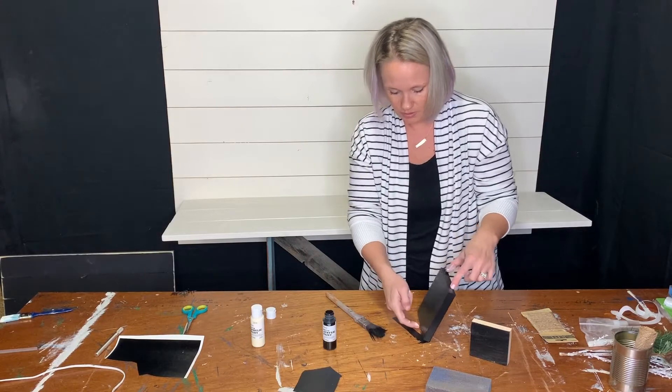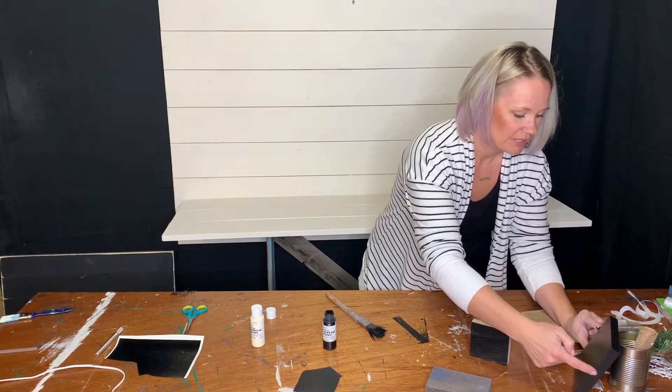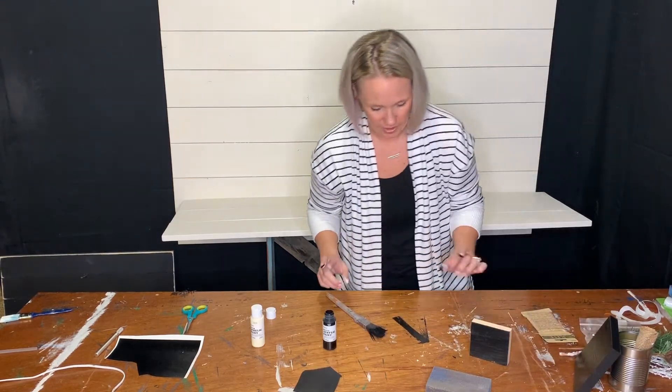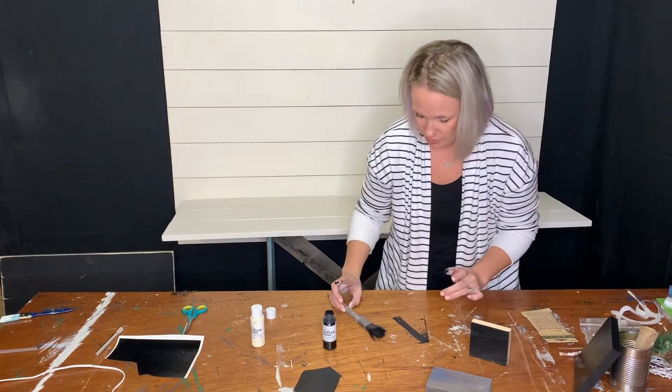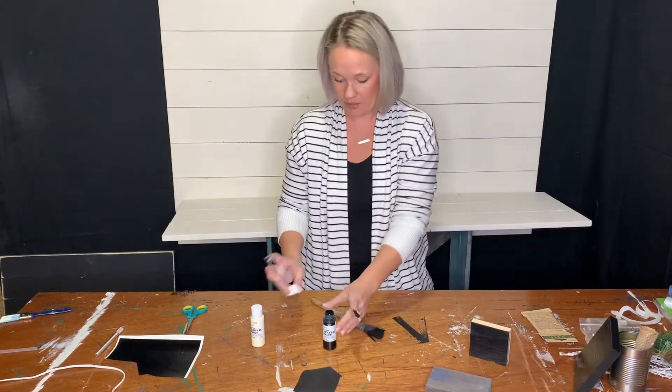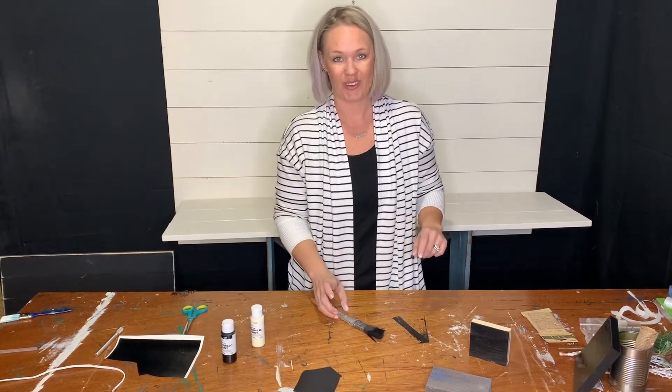This block was a little bigger so I did set it down on the table, but there it is fully painted. I'm just going to set it up against that can and let it dry. I'm going to let all those dry, clean up, and I'll be back with some dry blocks. Go ahead and paint yours.